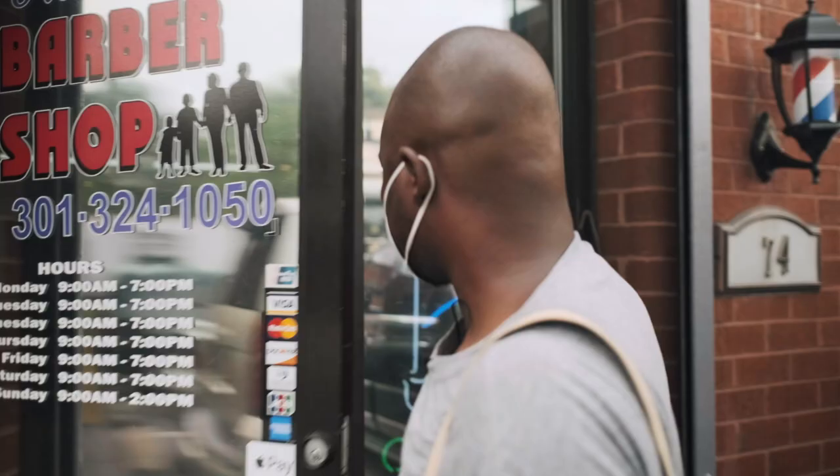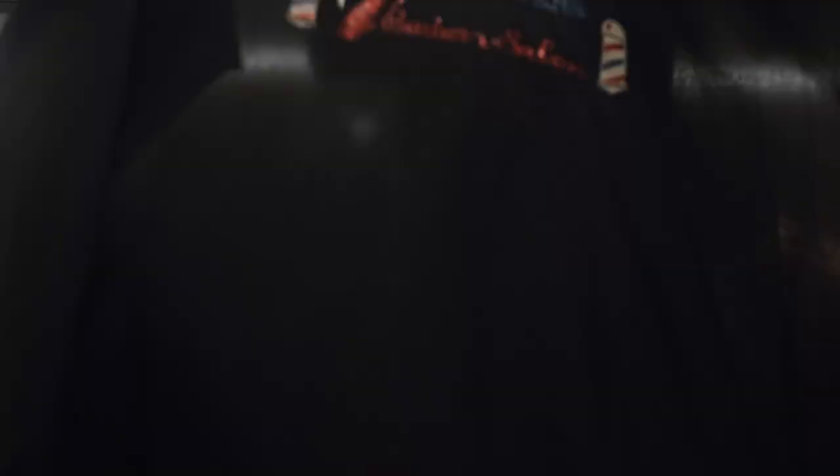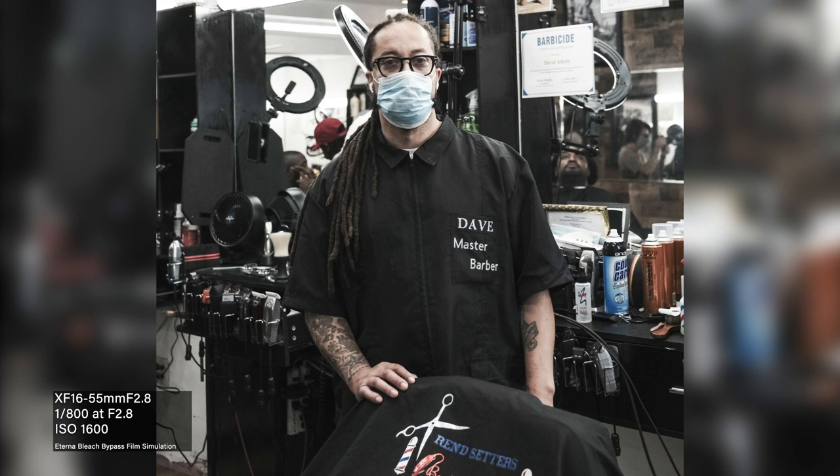My name is Michael McCoy and I'm a DC-based photojournalist. Today we visited the barbershop that I frequently go to. The barbershop is like a safe space. You got issues going on, you just need someone to talk to — it's a safe space.